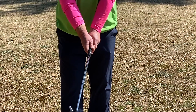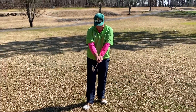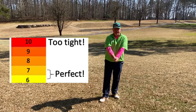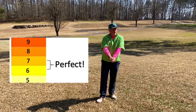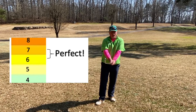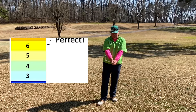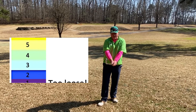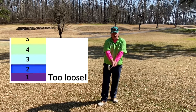Now, as we talk about grip pressure, the simplest way to think about this is if you were holding the club as tight as you could, we're going to assign that a number ten. A ten is not good grip pressure. If you were holding the club as loosely as you could, that would be a one. A one is also not good. What's important is to have a grip pressure of about six and a half. That will allow you to hold the club securely in your hands while you can rotate your shoulders and your arms to make a good golf swing.